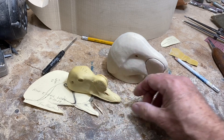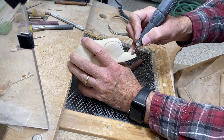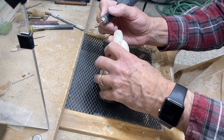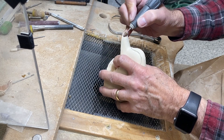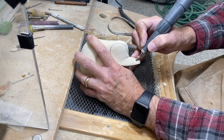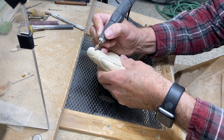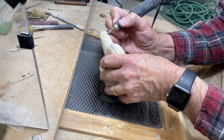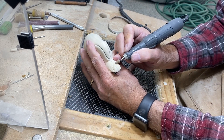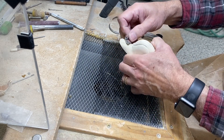I'm going to use a ruby bit here — speeding up the video — using this pyramid-shaped ruby bit to go along the edge of the nail in both directions and begin to define and separate the nail from the rest of the bill. It's kind of a back-and-forth process, rounding the nail as I begin to define its position. Then I use a little light sandpaper to take out any tool marks and smooth things up.